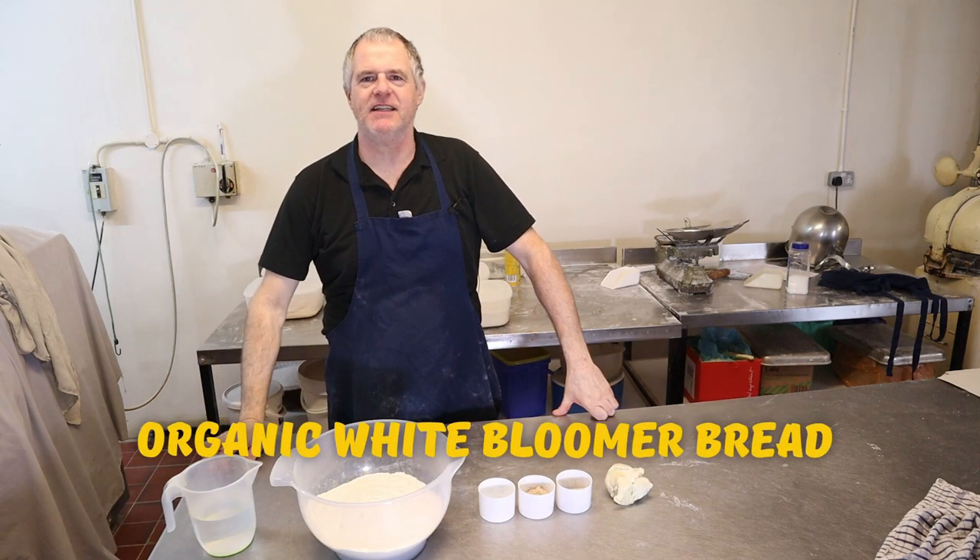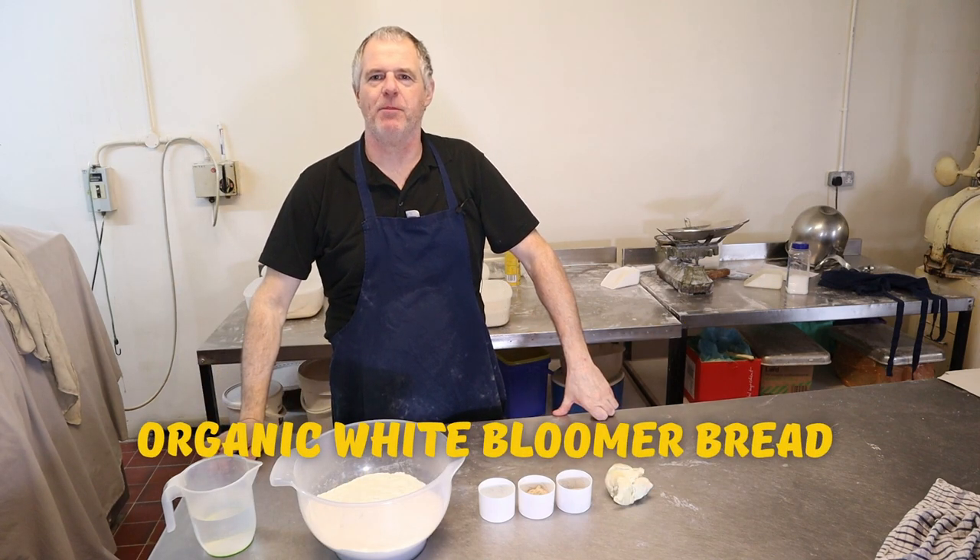Hi guys and welcome to the bakery. Today we're going to be making a bloomer loaf.